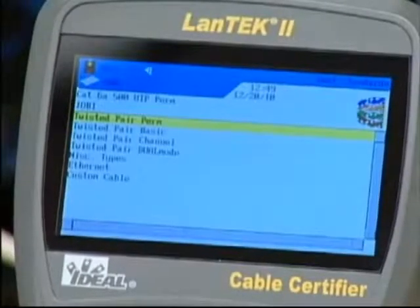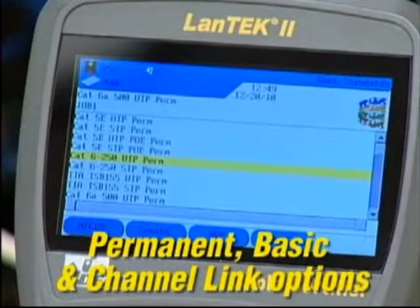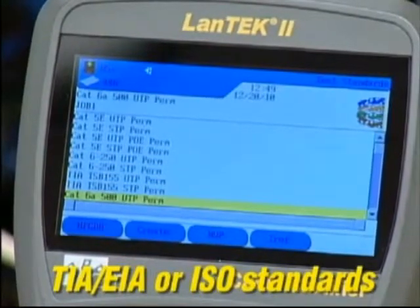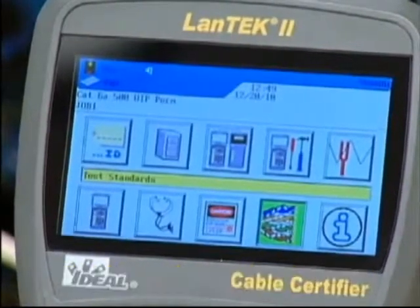Choose this icon next to set the testing standard you want to use. It's helpful to understand the permanent, basic and channel link options to determine which test to run for the installation. Knowing whether you're testing TIA or ISO standards and which category of cable is present will help you make these settings. Although it is no longer used in new installations, basic link measures cable performance from the patch panel to the work area outlet, plus the test equipment cords, up to a limit of 308 feet.